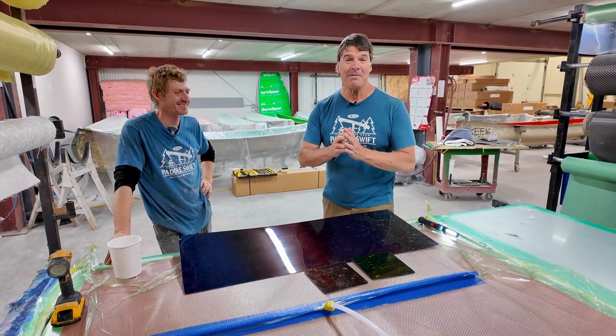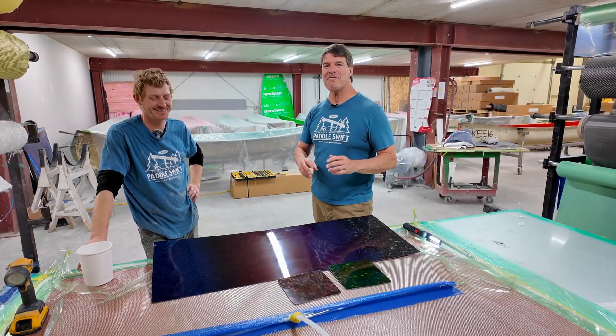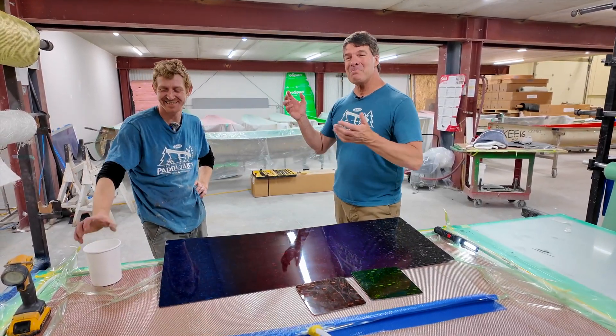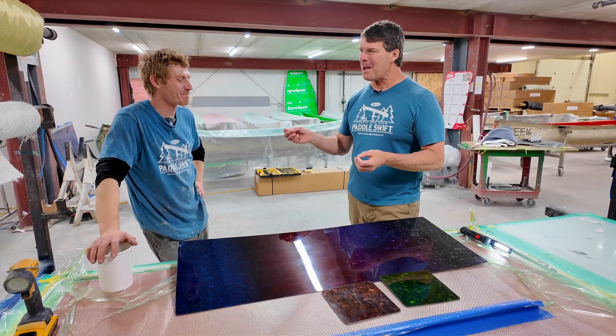Hey folks, it's Bill Swift from Swift Canoe and Kayak, and we're in our factory with our head of R&D, Matt Steffler. Matt did something really cool this past year.